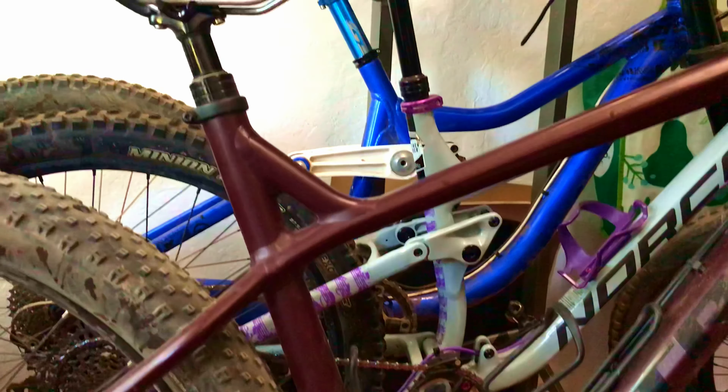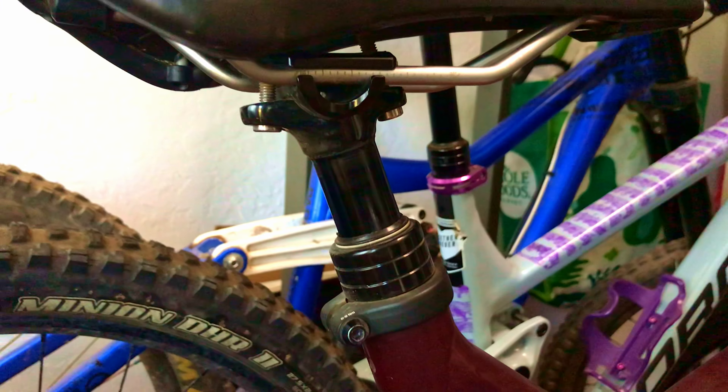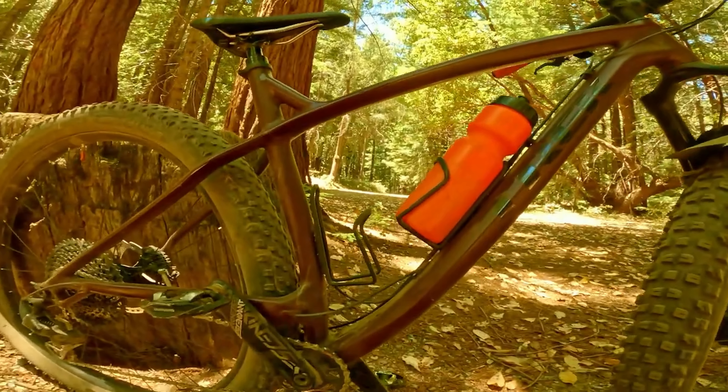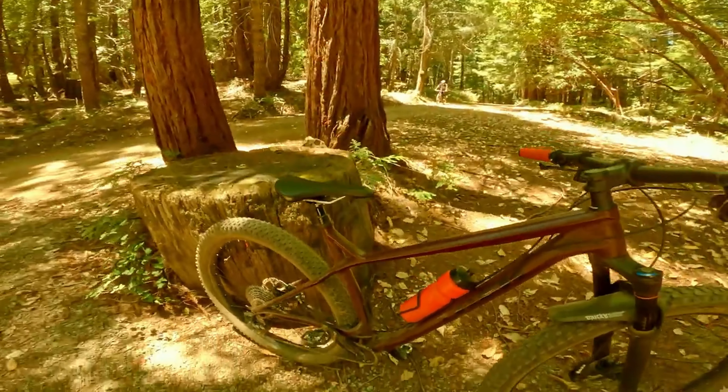I have never ridden a plus bike before, and so when Hassan Ali from the Trek Stash Facebook group hit me up and asked if I wanted to try one for a few weeks, I could not pass up the opportunity — so thanks Hassan. What I have here is a Trek Stash 7. It's a plus bike hardtail with 29 by 3.0 tires. I'm about 5'8" with a ridiculously long wingspan and about 130 pounds, and this Trek Stash 7 is a large with a 445mm reach, a 60mm stem, and an 800mm wide bar.